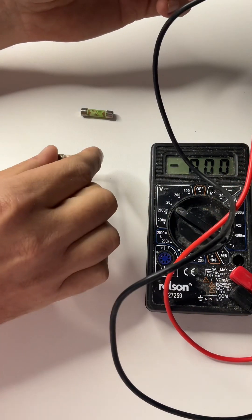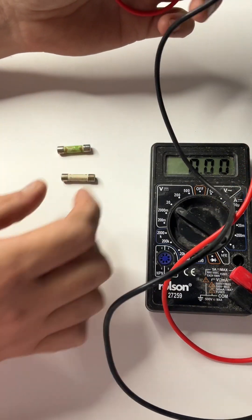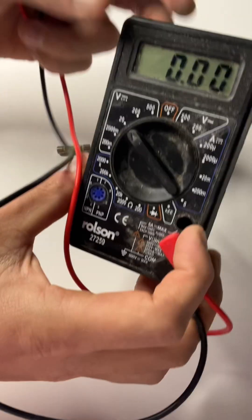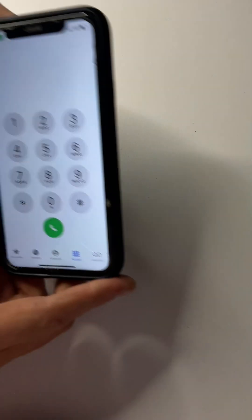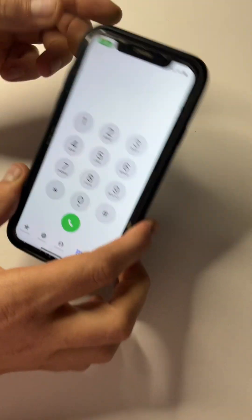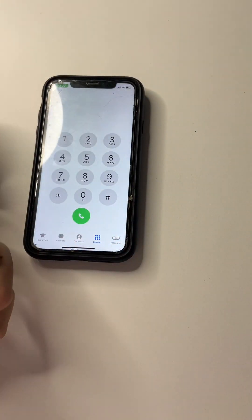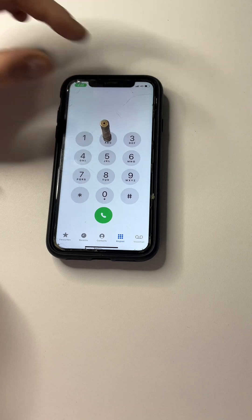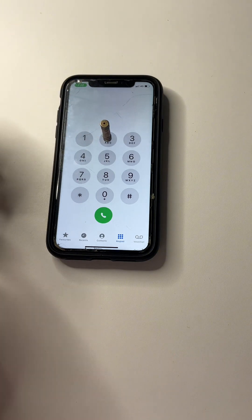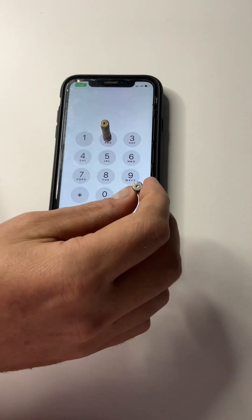Now I'm going to show you how to tell if it's a good fuse or a bad fuse without your voltage reader. I'm going to bring in something everyone has. Here I have the good fuse — I'm going to put that on number two, and with the blown fuse I'm going to put that on number nine.